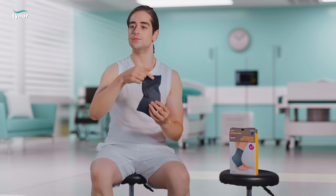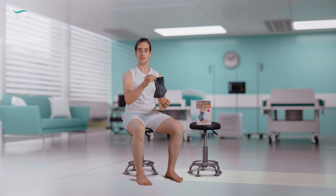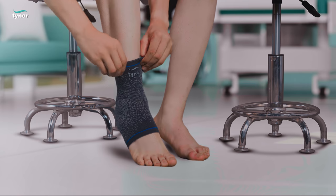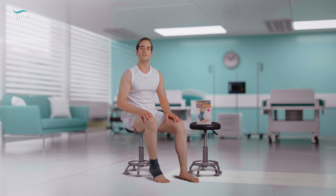Let me now show you how to wear the ankle support urban. The longer and broader portion should be facing upwards and the product can be worn simply as socks with a pull-on action. Line the silicone inserts near the malleolus on either side for a perfect fit.